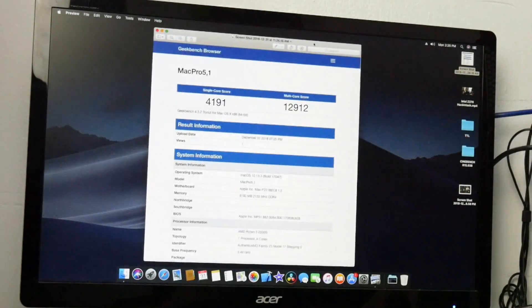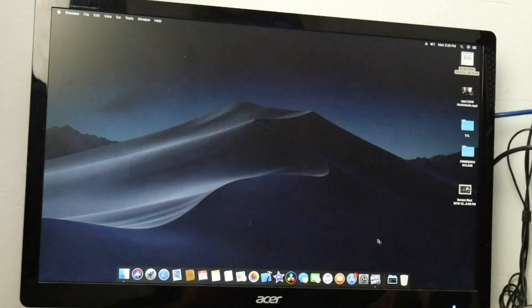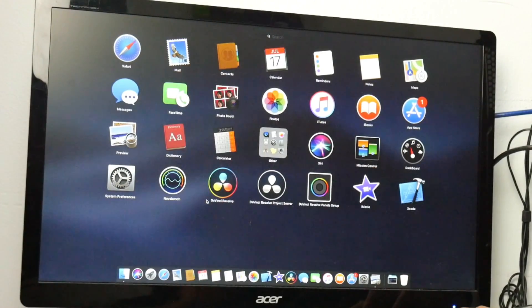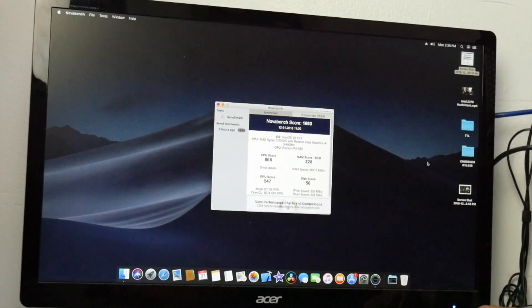Let me show you the Geekbench score. The profile is set to Mac Pro 5,1 — that's like 2012. The Geekbench 4 single-core score was around 4191 and the multi-core score was around 12,912. The system does recognize the AMD Ryzen 3 2200G. In NovaBench, the CPU score was around 868, RAM score was around 228, and GPU score was around 547.